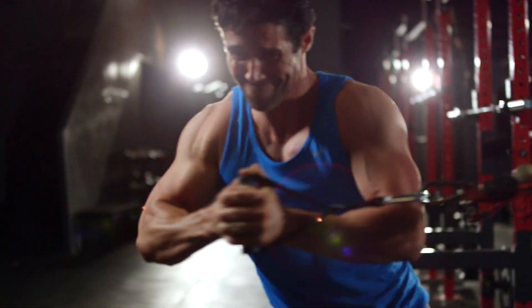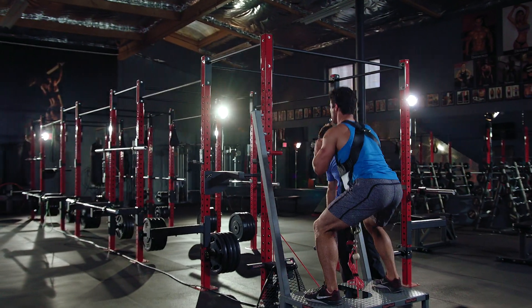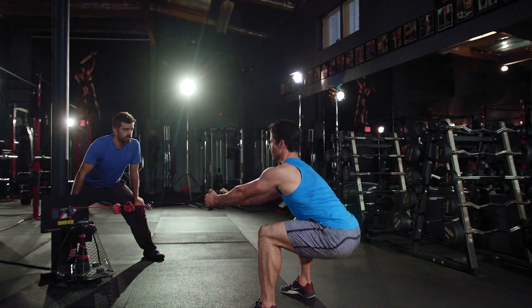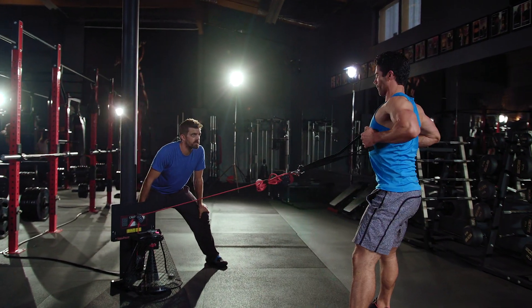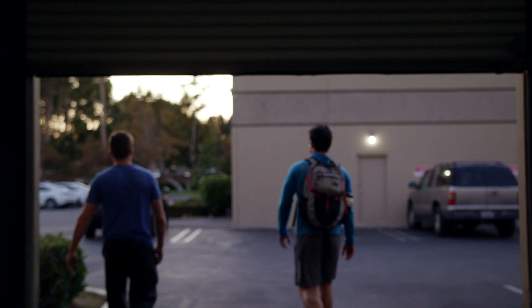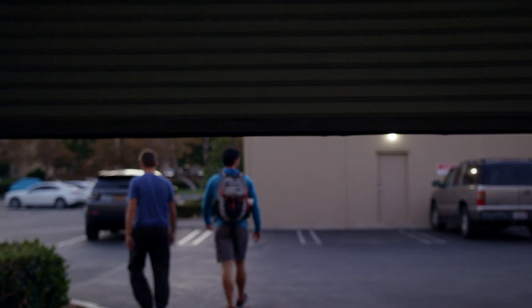If you want to add more power to your serve, greater velocity to your pitches, the ability to block your opponent and do it over and over again in a scenario of decreased injury potential, this is what you need to be using. The versipulley is not only a powerful tool, but it's also a game-changer when it comes to training athletes.